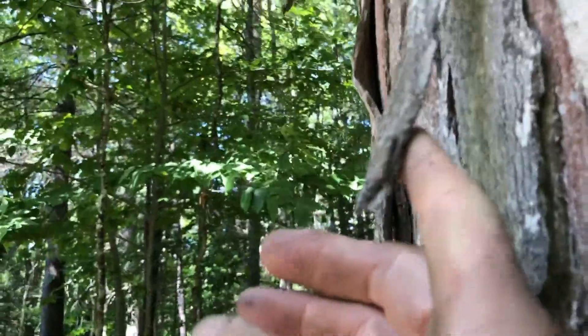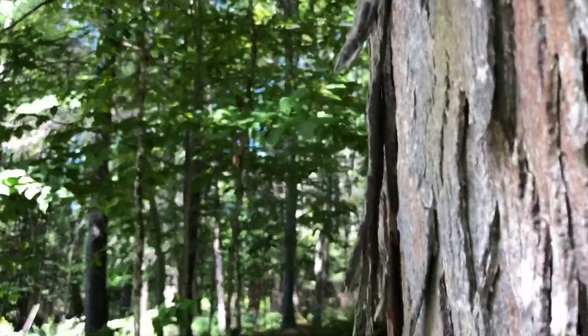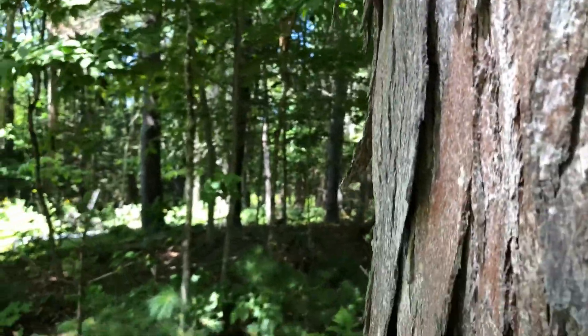You can see how the bark kind of lifts up here. Interesting tree.